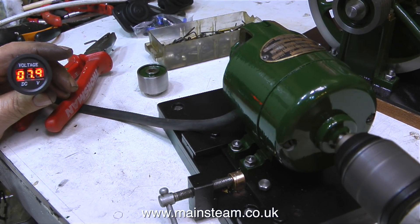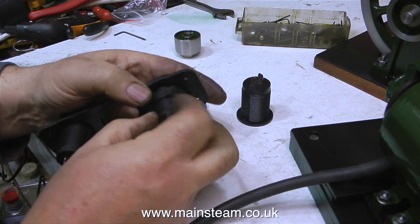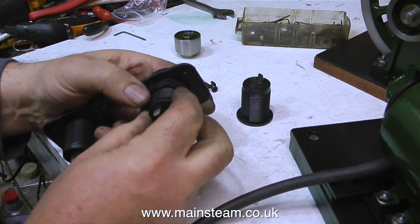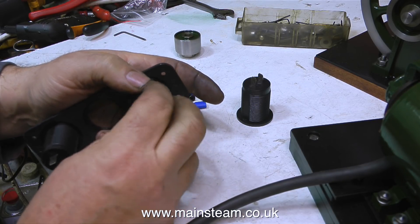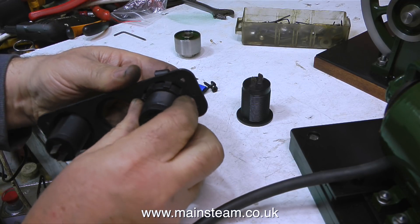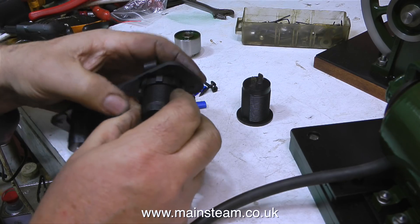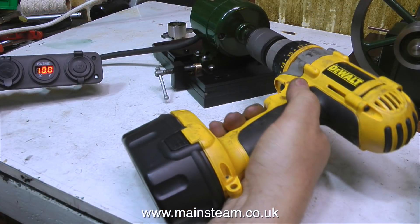When I spin up the generator with my electric drill, I'm getting around 10 volts, which is okay I suppose. I don't think the drill is going quite fast enough, and I'm really going to have to think about the speed that I can drive this generator at from a steam engine. Driving it with a leather belt from the flywheel, which is maybe 7.5 inches in diameter, it's going to go fairly fast, but I do think I'm going to have to reduce the diameter of the pulley on the generator itself.